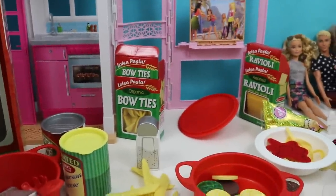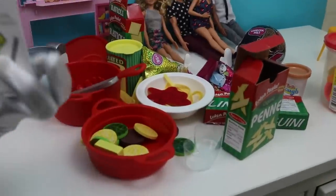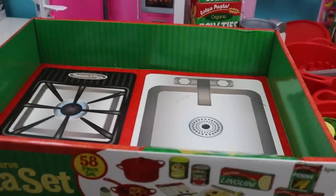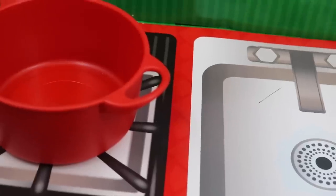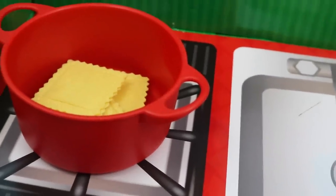First let's move all this out of the way. Why don't we leave the menu with Barbie, Ken, and Amanda so they can look at it and let us know what they'd like. Let's put our stove down here and start the fire — see the flames going? We have a flame going! Now let's put our pot right there and add our ravioli. Jackson likes ravioli — good choice, Jackson! All the ravioli in there for Jackson!